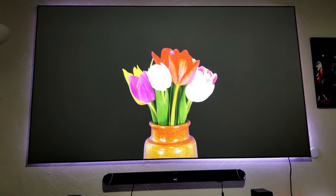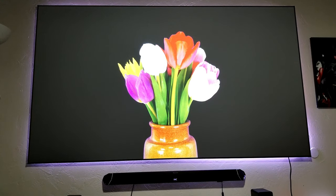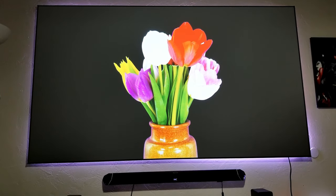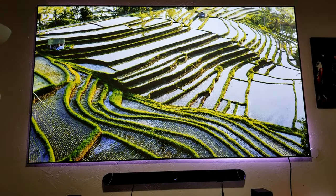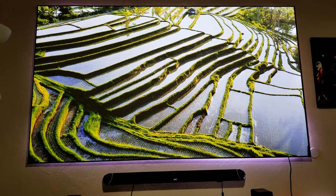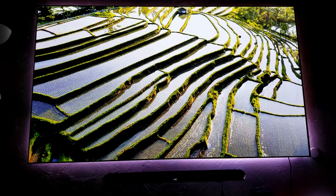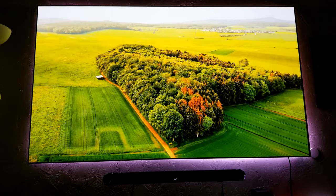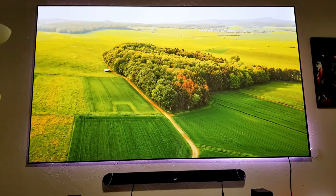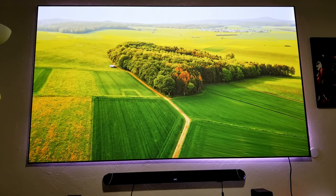Also look at the black levels. This also depends on the screen or the background that you have. In my case, this screen is sort of a dark gray screen. So if you have a dark scene and you have the ambient light on, you'll still get some really good deep black levels. Let's turn it off — of course it looks better with the lights off. But if for some reason you have ambient light, look at this image — you still have a nice colorful and sharp looking image.